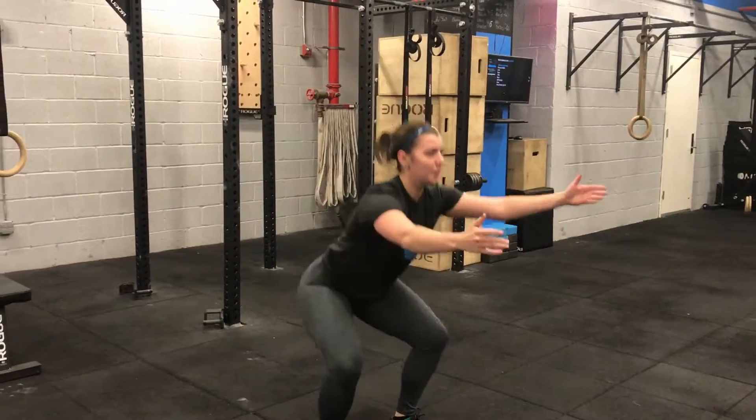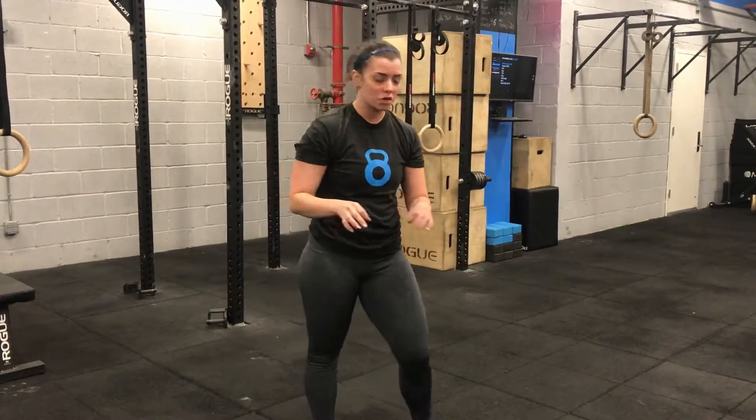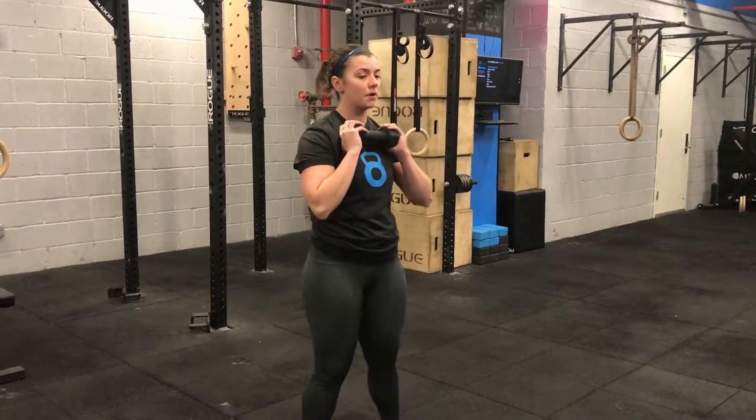Then you're going to go ahead and give me 15 squats. Super simple — setting the butt back, keeping the chest up, squatting up and down. If you want to make that a little bit more challenging, you can go ahead and hold on to that dumbbell, keeping it up here in the chamber, and then giving me that goblet squat.